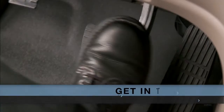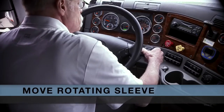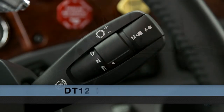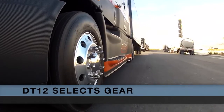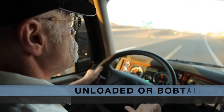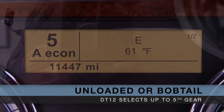To get into gear, first apply brake pressure. Then move the rotating sleeve on the gear selector stalk to D for drive or R for reverse. The DT12 will quickly and automatically detect the gradient you're starting on and select the appropriate starting gear ratio, usually second. In an unloaded or bobtail situation, the transmission may select up to 5th gear to start the vehicle rolling.